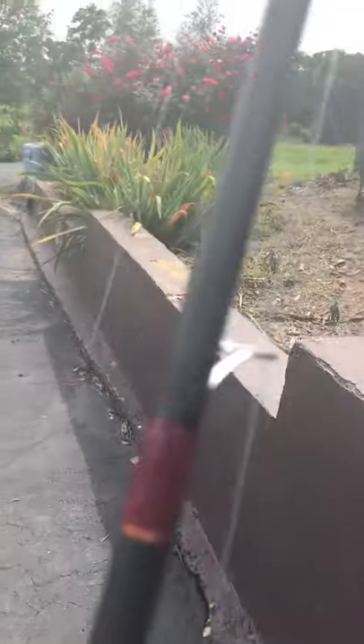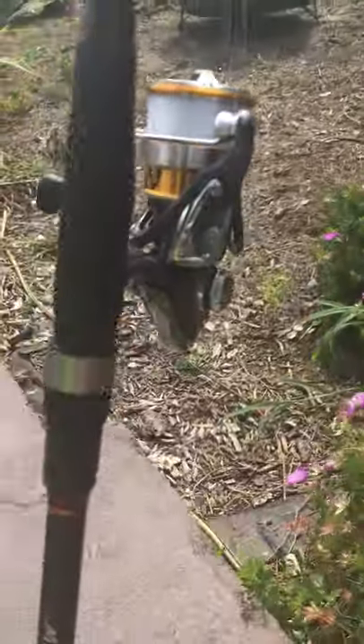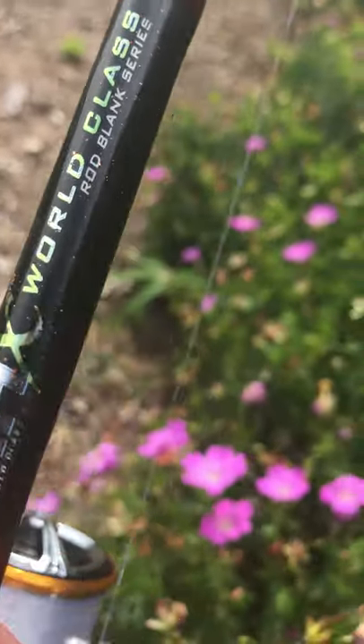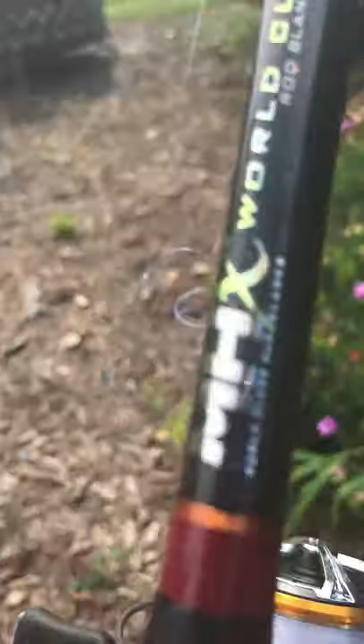Next up we have a custom rod. My papa likes Virginia Tech, so I got him a Virginia Tech colored rod. I had it made by one of our friends, Travis Shelley. It has a Dawa Regal on it instead of the Revros - about 10 bucks more, but both are really good.